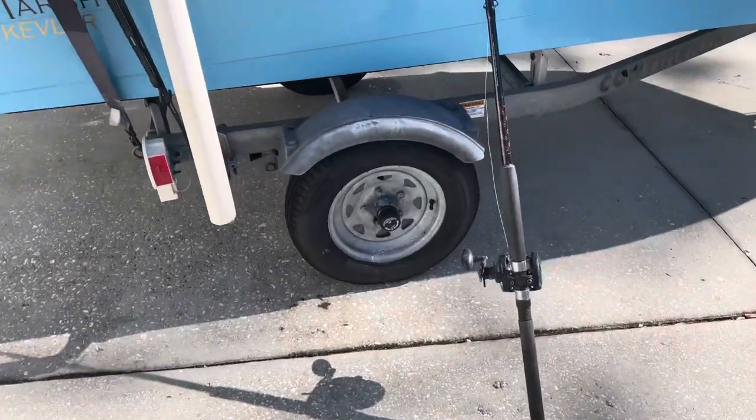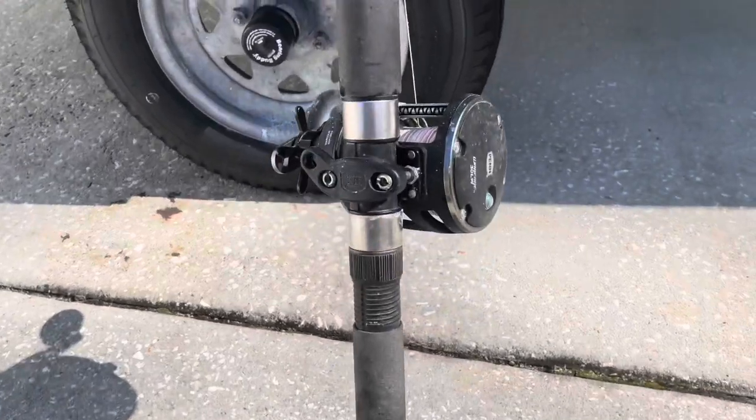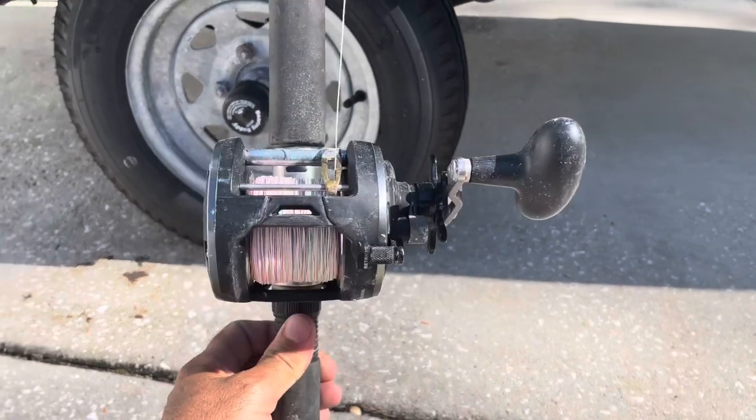Bull reds are in the river in full force and they're not gonna be around a whole lot longer. So either get out and fish for them or keep sitting on the couch. I'm gonna give you some tips and tricks on things that I use to help you get out there and get started.